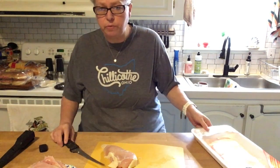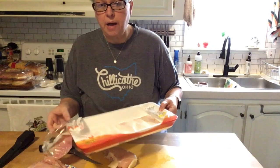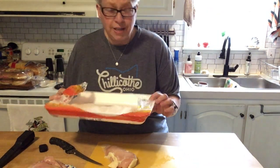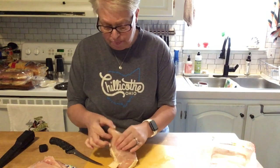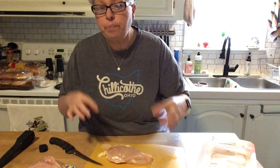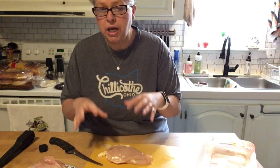Good morning friends, I want to jump on here really quickly and show you a money-saving tip that I do. It may be something that you already do, but I want to share with you. I just got home from the grocery store and I bought a six pack of boneless skinless chicken breasts for $17.24 — isn't grocery so expensive? There are six big thick breasts like that.